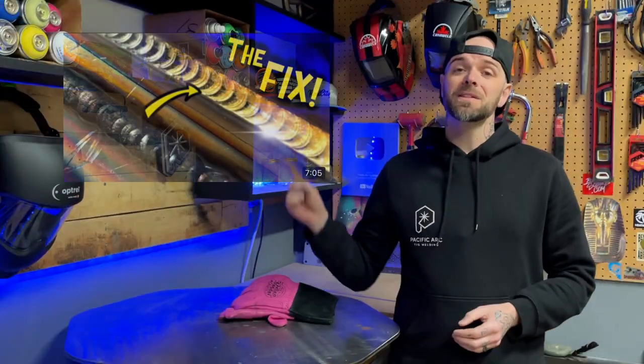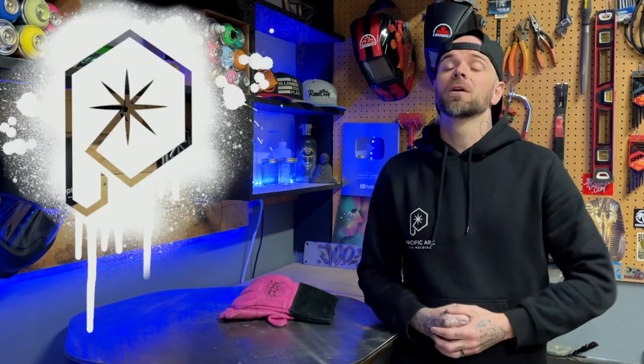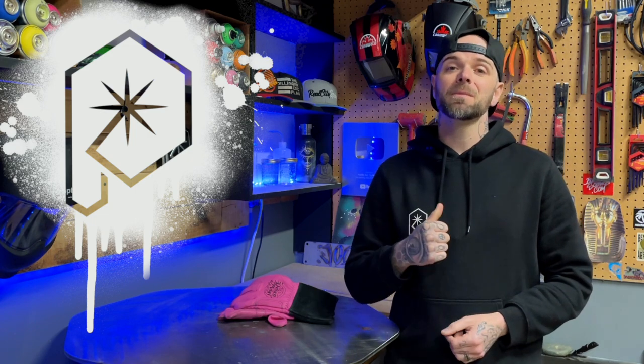If you want to learn how to get your TIG welds completely oxide free, shiny and gold, that episode is up next — linked in the description below. It goes over all the stuff I do to keep everything as oxide free as possible. Watch that episode. Go out today, do a random act of kindness for a stranger. My name is Dusty — talk soon.